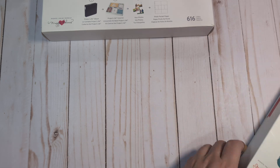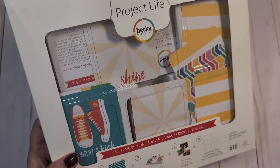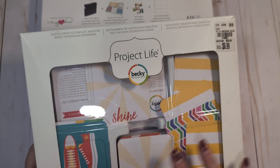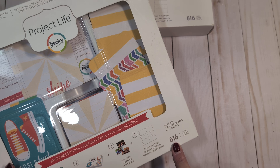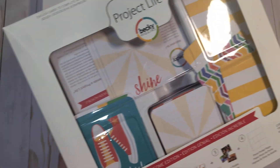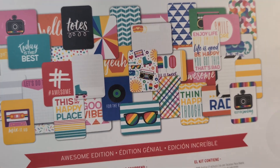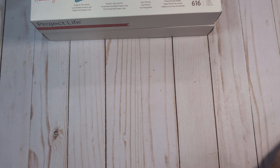The second big kit is called the Awesome Edition — this was a Shauna Clingerman kit. It was opened and is probably missing a few cards, but it started with 616 and is still about 99.9% full. It's a very summery kit with fun summer designs and rainbow colors, and it will be included in this bundle.